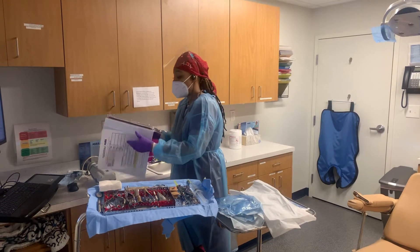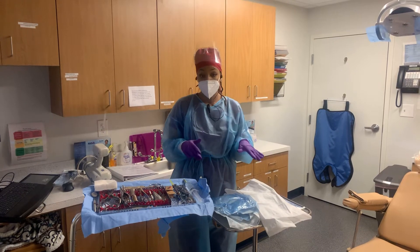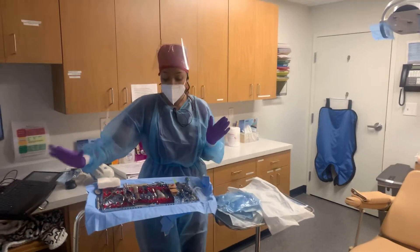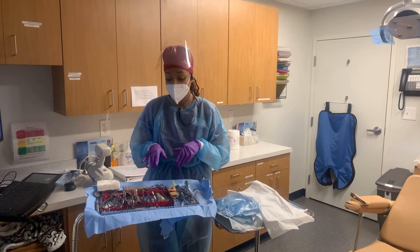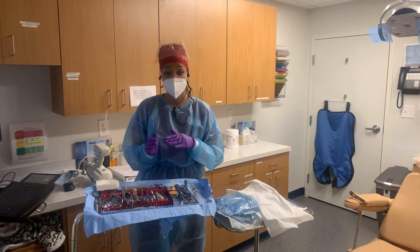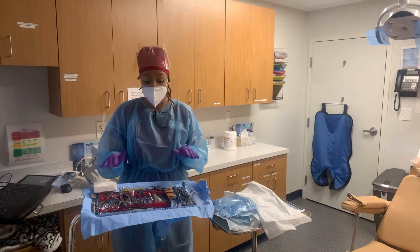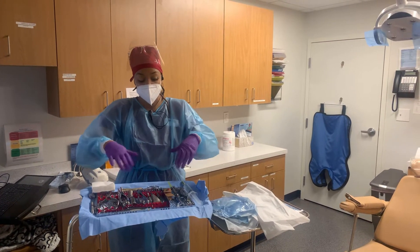In this case they were using Straumann, so I went ahead and got the Straumann drill set out and set up an implant surgical kit. This surgical kit comes with everything you need for an implant and also extraction tools as well, so you'll be able to extract the teeth and do the implant using all the instruments in this tray.